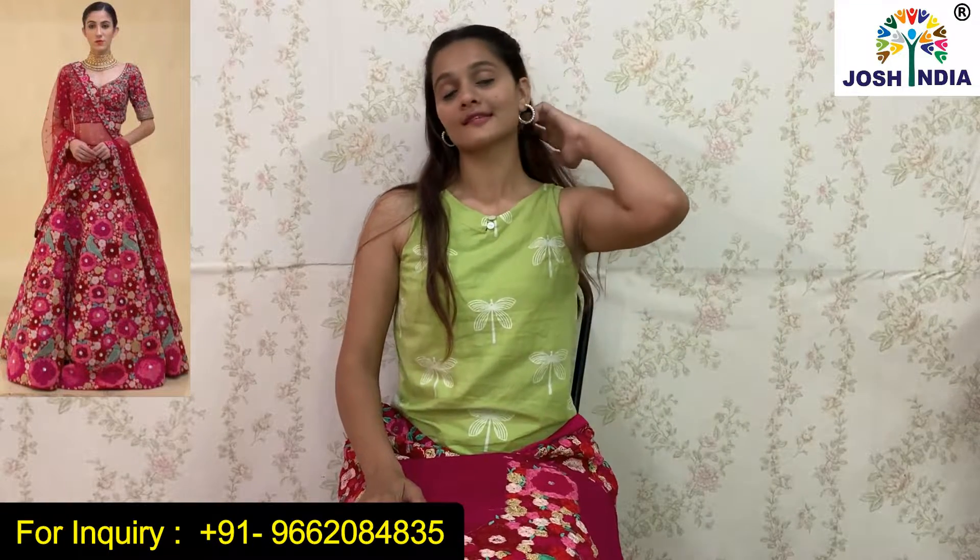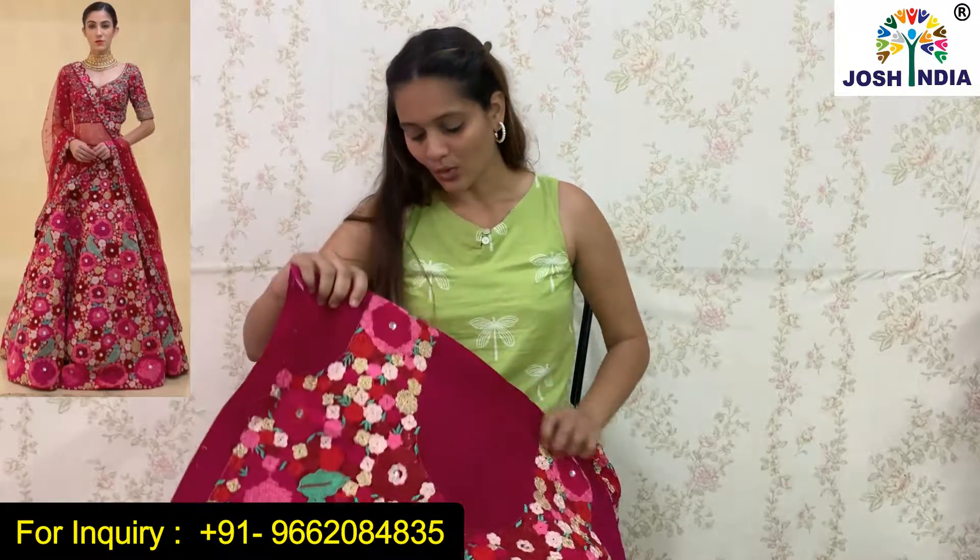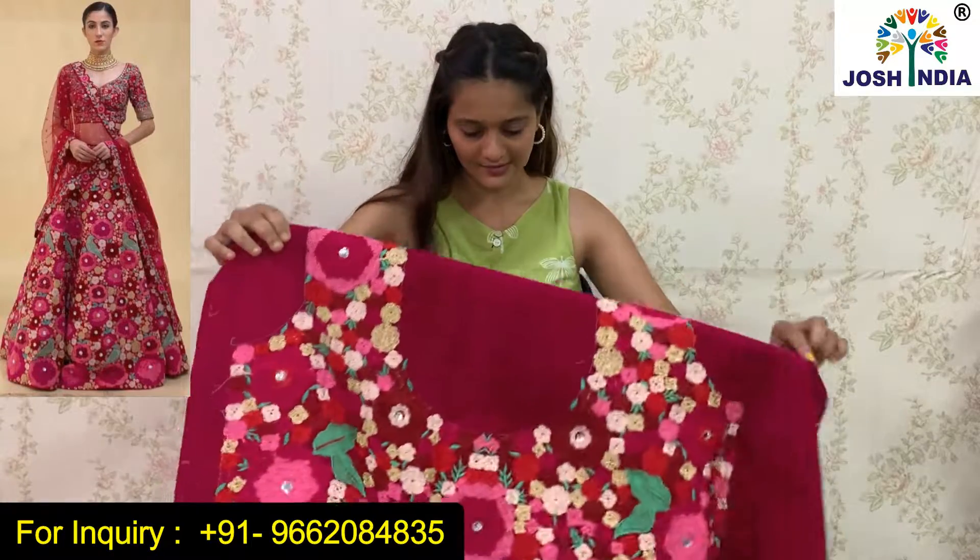Josh India has started a new facility — you can do a WhatsApp video call and we will show you the whole thing. If you have a query, go to the description box where you can see all the details. You can also call to purchase this product.